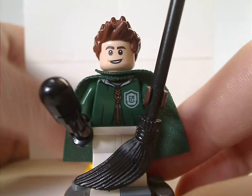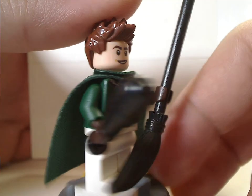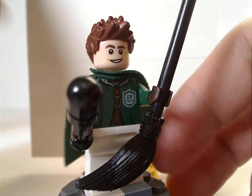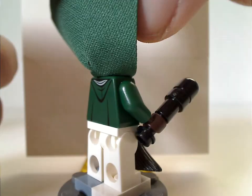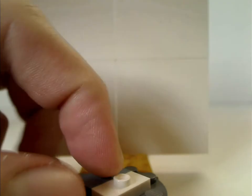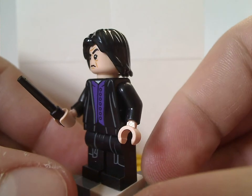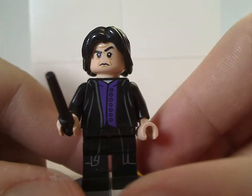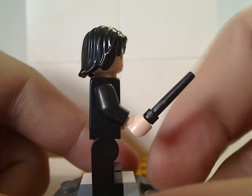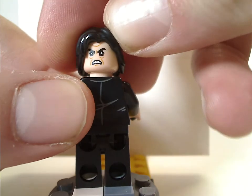Next is Lucian Bole, who has the same torso print and the same black broom. There's a different build for the back of course, and the face print and hair piece are fitting for the character. Unlike the others, he does have a double-sided face. Severus Snape has a nice torso print with white print done quite well, a black wand, a fitting hair piece, and a good face print. It's a little too bad it doesn't glow in the dark like in the older sets, but it's forgiven. He has good back torso printing and a double-sided face suiting to most of his appearances.